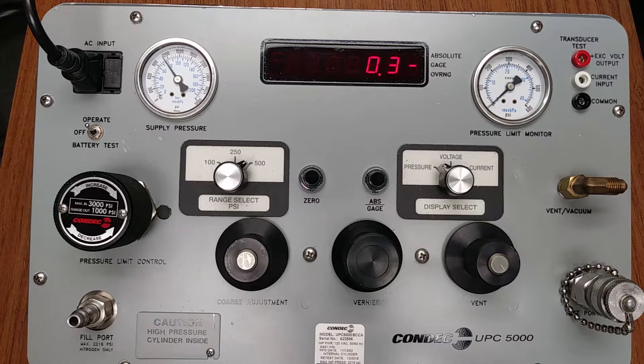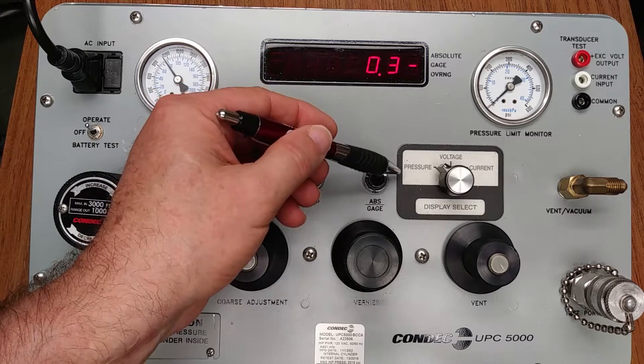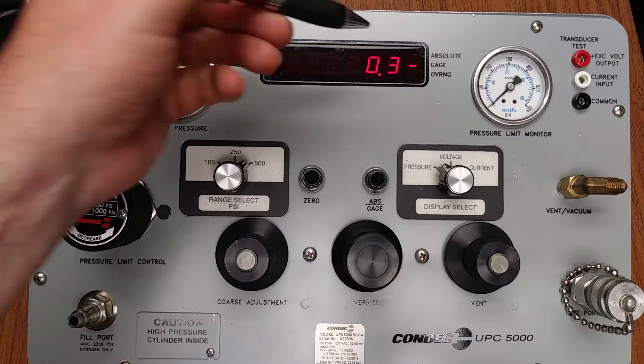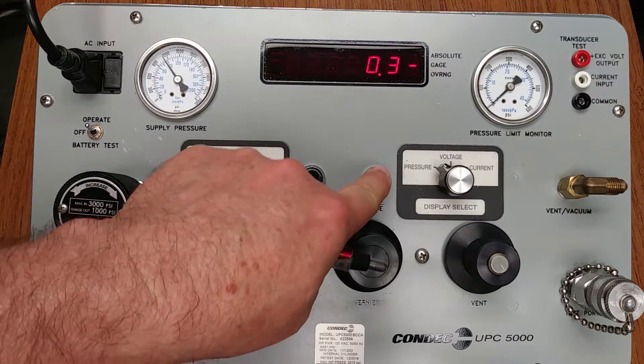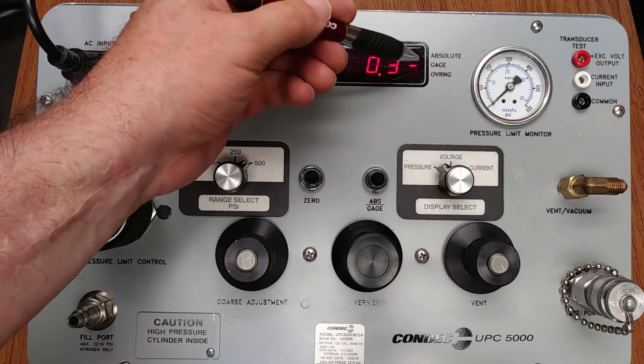Verify the right-hand three-position rotary switch is in the pressure setting — this is our display select, it is in the pressure setting. Push the absolute gauge push button switch to place the display light bar next to the gauge marking — it is already in the gauge marking. If it was not, we would push the absolute gauge button to be sure we were in gauge only mode.